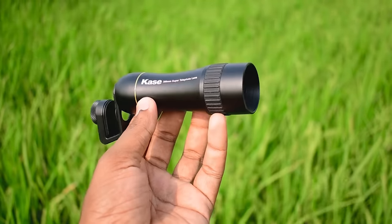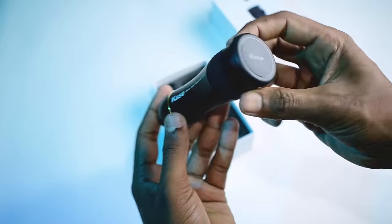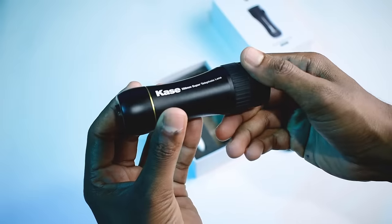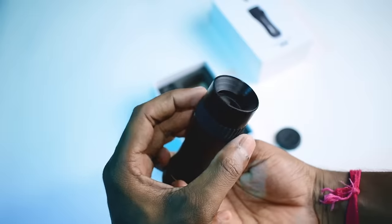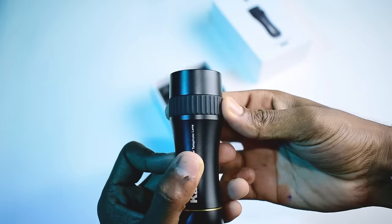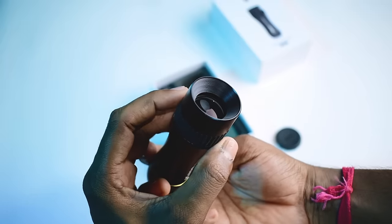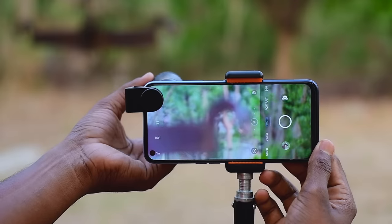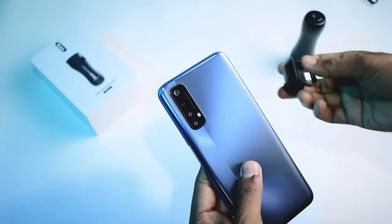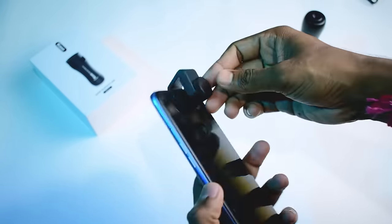This is the Kase 300mm super telephoto lens, and here is its box. Inside the box you get the main unit — the lens — which is protected by caps on both the front and back. The build quality of the lens body is very good. On the body there is a ring labeled MF, which is the manual focus ring — by rotating this ring you can manually focus on your subject.